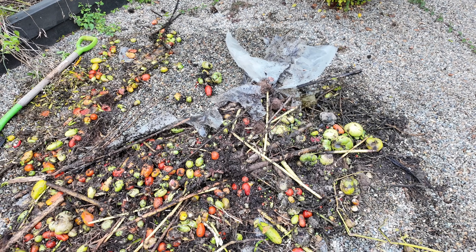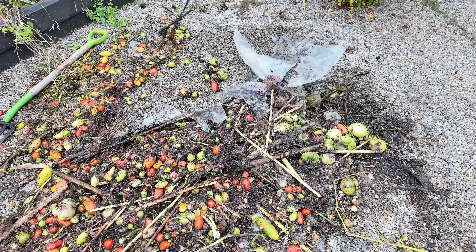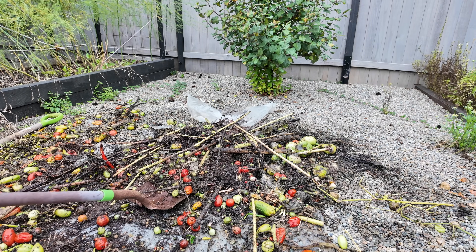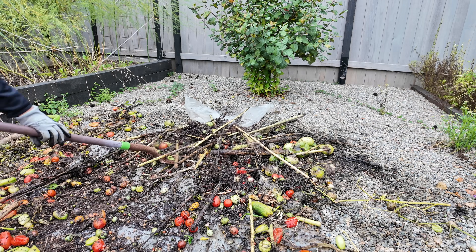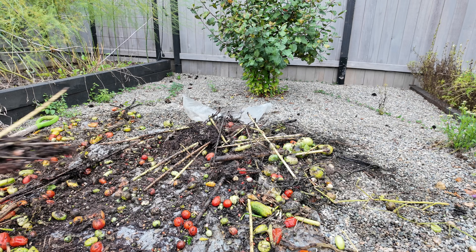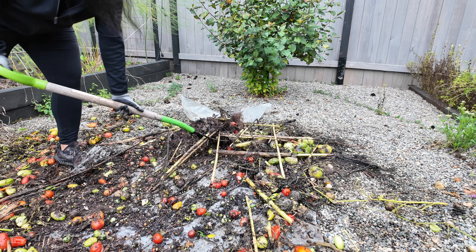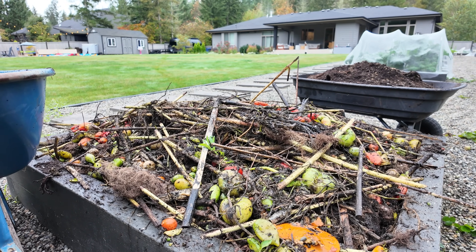The plastic is just ripping — it can't hold up to the weight and the moisture, so any time I try to pull it up it just rips a piece off. Plan B: the plastic does not work, I'm just going to have to shovel all the debris. I got everything in the raised bed and this is what it looks like — there's a slight little hump.